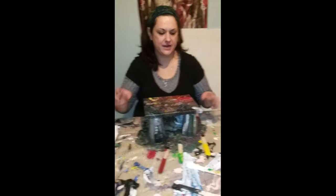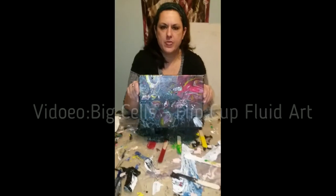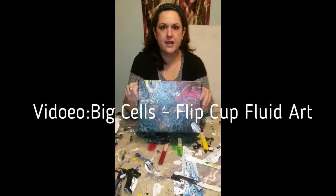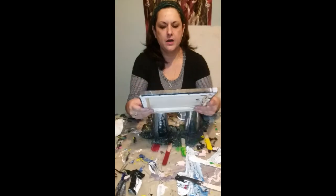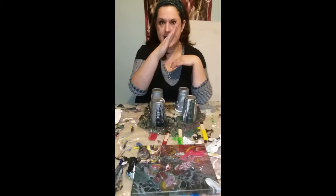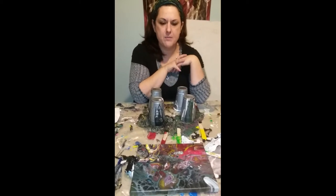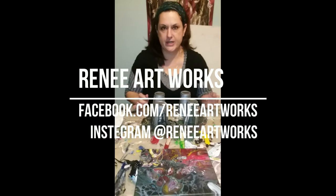Hi! This is Renee from Renee Artworks. I did a video with a flip cup the other day and this is the end painting result. You can find me on facebook.com/ReneeArtworks or I am on Instagram with Renee Artworks, spelled the exact same way as this channel.